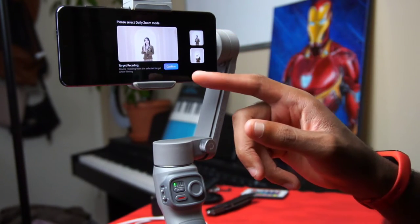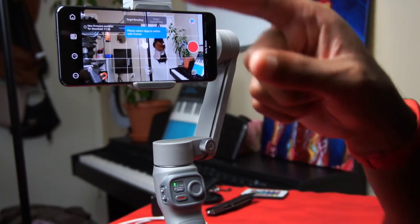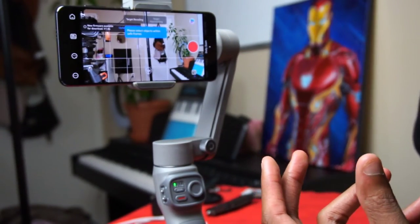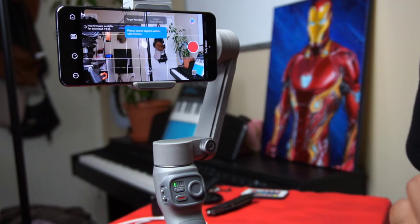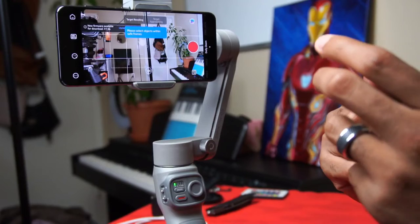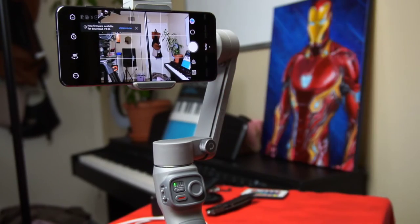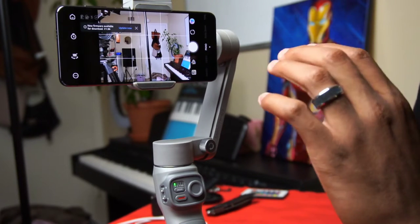You also have Panorama and Dolly Zoom modes. For Dolly Zoom, you draw an object you want it to track, and when you pan in or out it captures the dolly zoom effect — think of the classic Jaws scene where the background zooms in a different direction as they zoom in on the actor. That's the dolly zoom effect. Panorama lets you get a nice stitched photo — the gimbal moves itself to capture the panoramic shot, and you can even clone yourself within one frame using the panorama function.